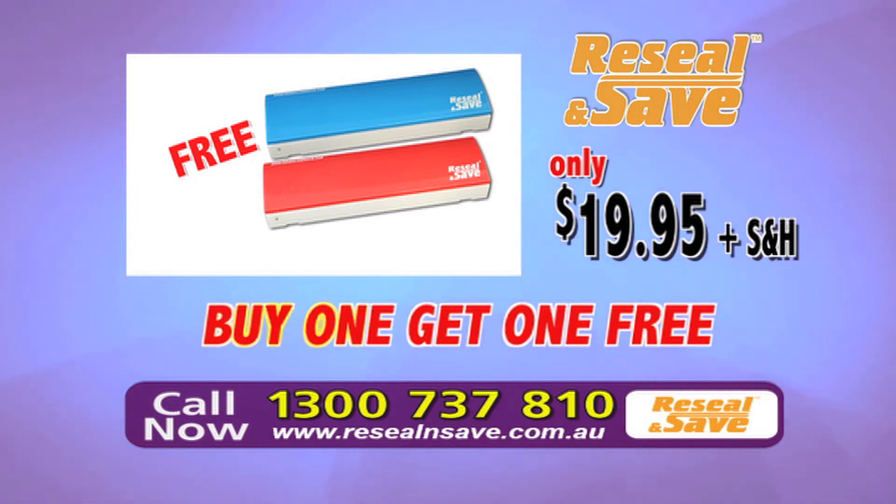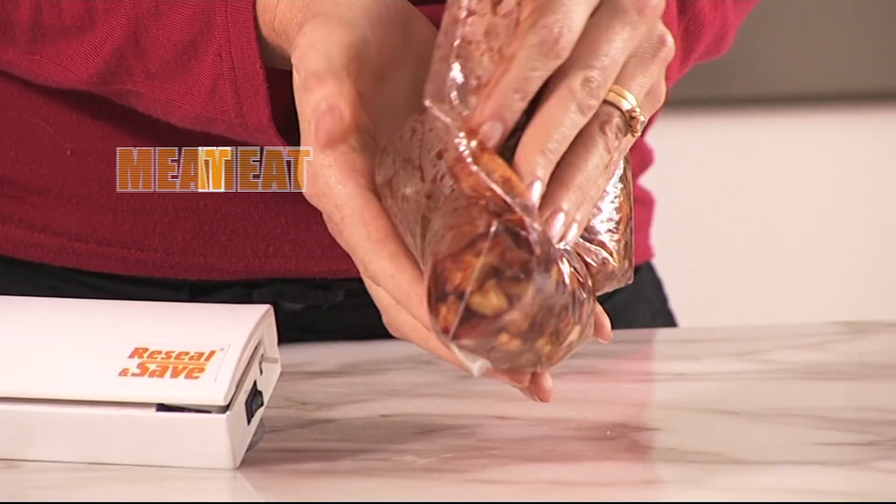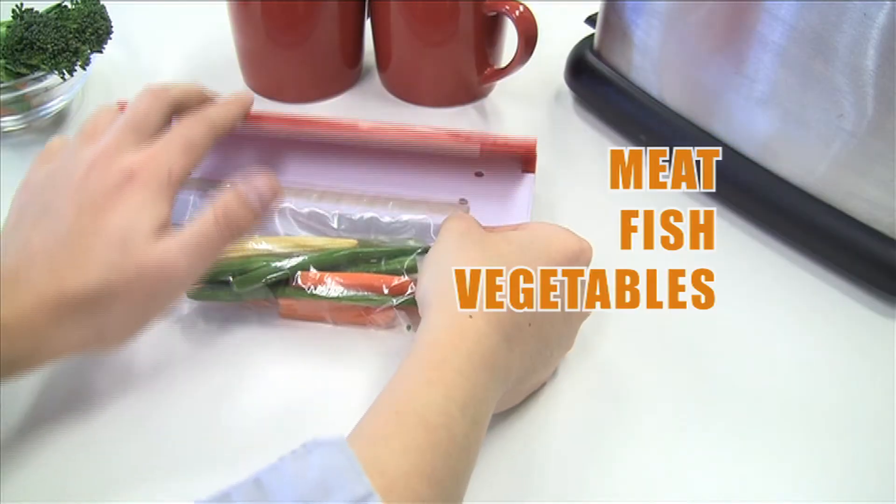We guarantee if you don't use your Re-Seal and Save 30 times in the next 30 days, then just send it back for a refund. Re-Seal and Save wall mounts to free up your counter and save cupboard space. Marinate or crumb meat, fish, vegetables. Re-Seal and Save the flavor.